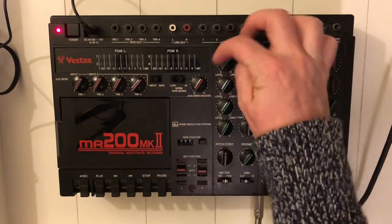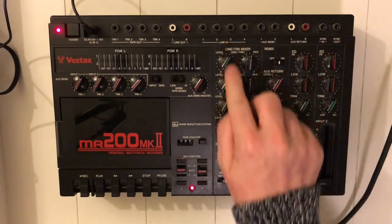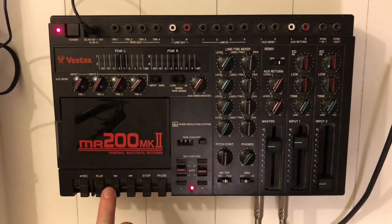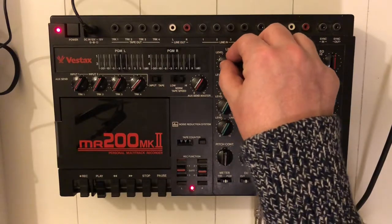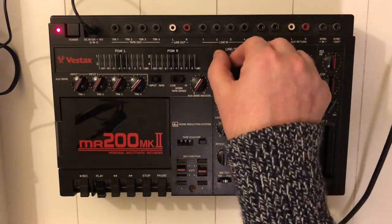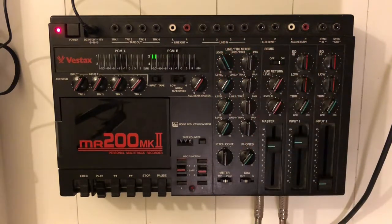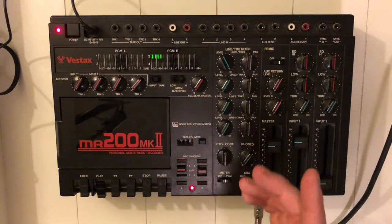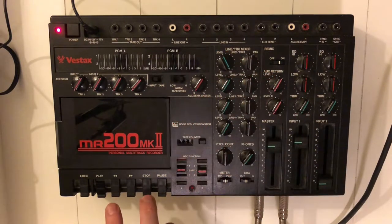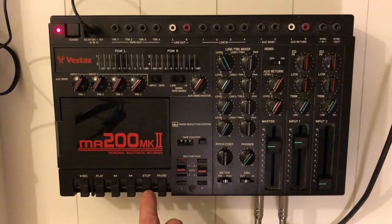Let's have a listen to the track we just recorded. These are all the track levels and these are the pannings. That's an old Prince bootleg. Maybe it could be a little louder — I guess this tape isn't doing too well either.